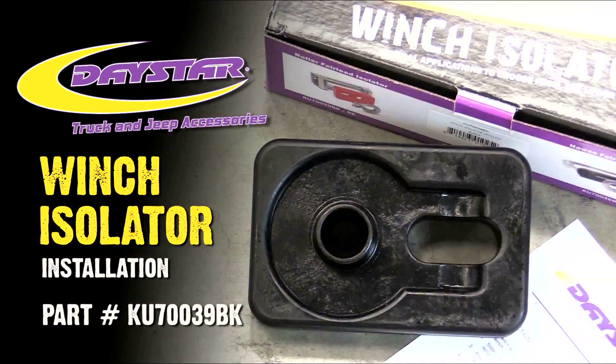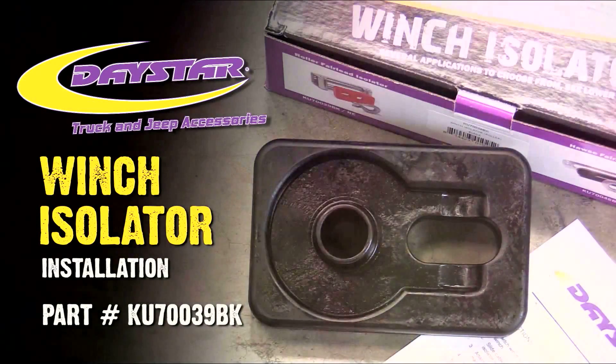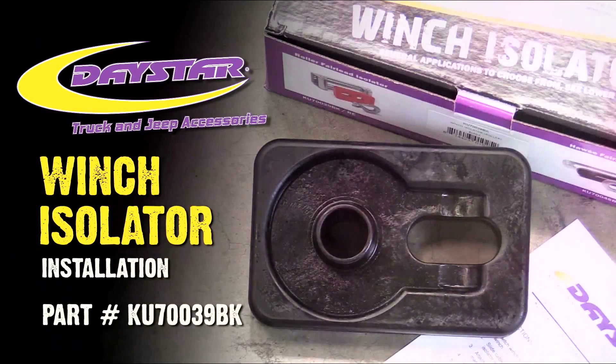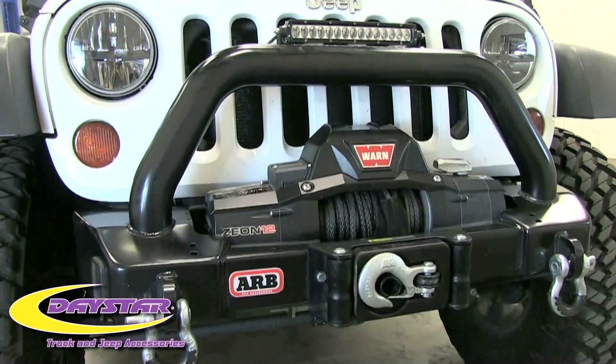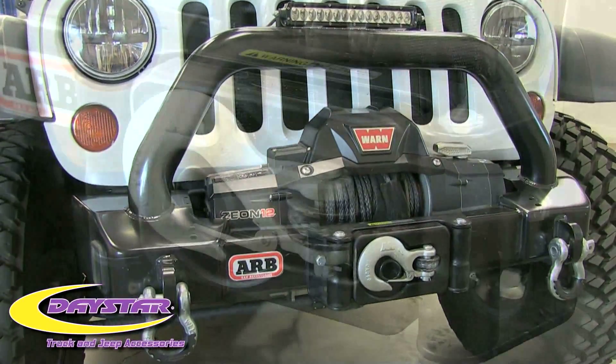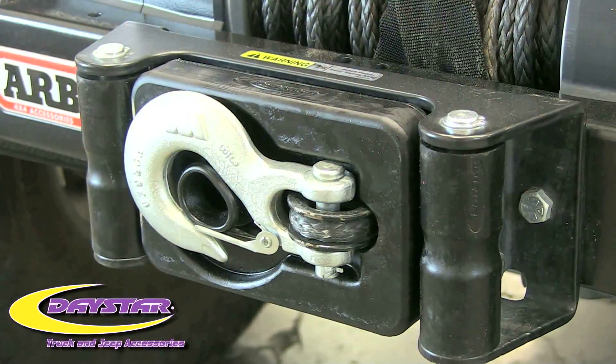Hey everyone, this is Brett BigSchwag Wagner for Daystar Products. Today we are installing the Daystar Winch Isolator. This product fits all standard winch roller fairleads and helps prevent your winch hook from hanging loose and damaging your winch or bumper.